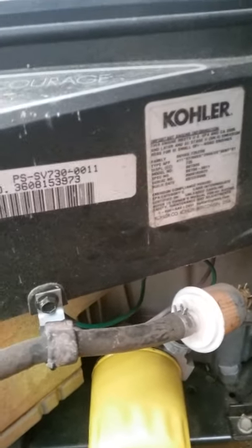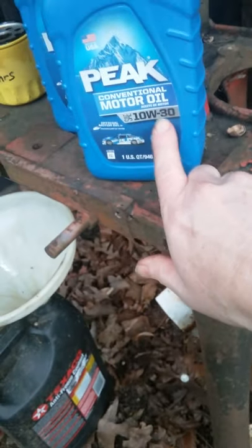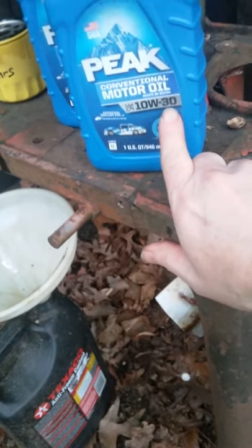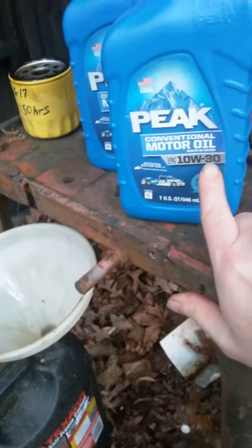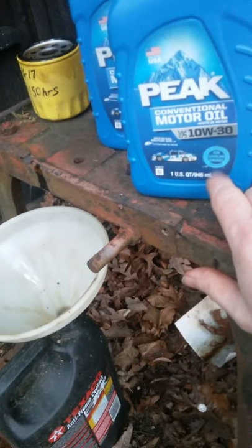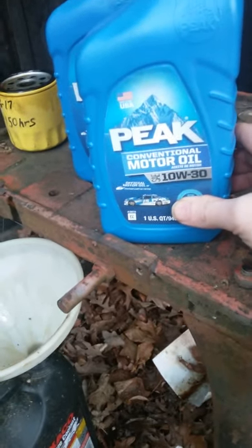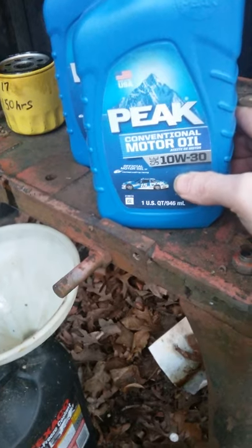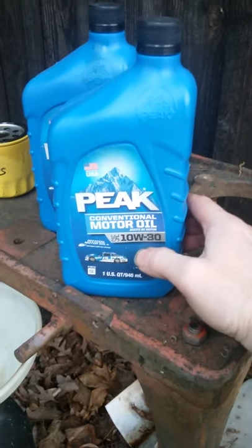This engine, by the way, takes 10W30 motor oil — that's what we're going to put in it. We've got some right here. Make sure it says 10W30. Don't put heavyweight motor oil in your lawnmower like 20-50, and don't put 5W30 in it — you don't need that. Even up north you could probably run 10W30. Read your owner's manual as it talks about running different grades of oil where it's colder, especially if you're going to use it for a snow plow in winter.